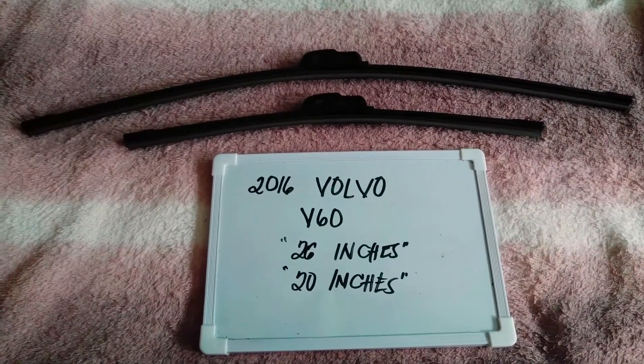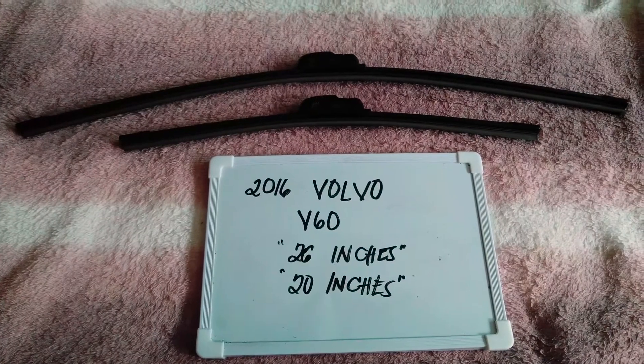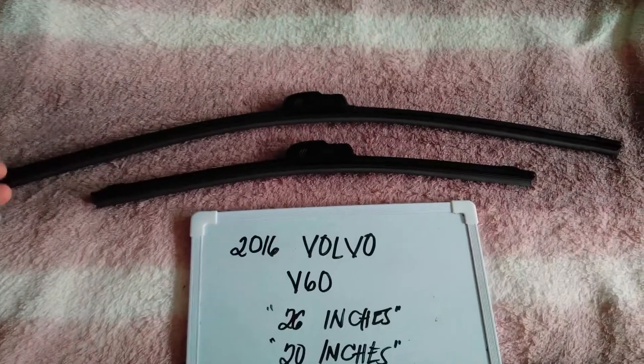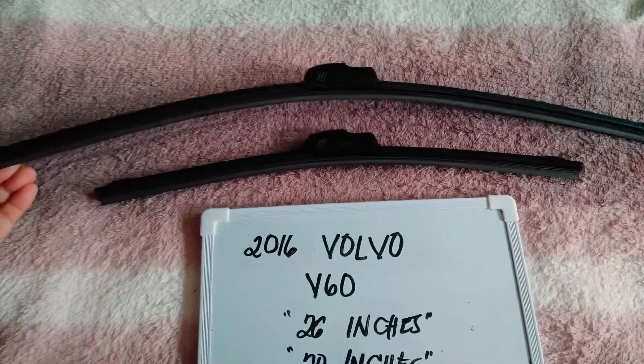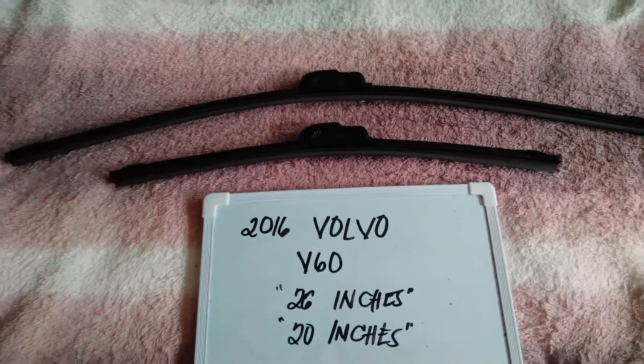The wiper blade replacement size for this 2016 Volvo V60 is the one that you see right here. You've got 26 inches for the driver's side and 20 inches for the passenger side.